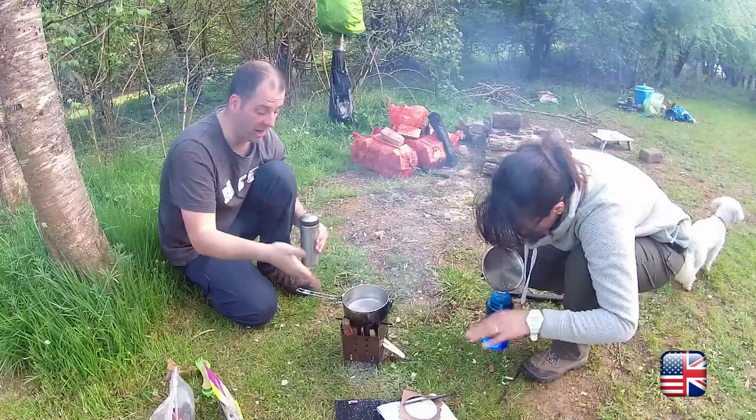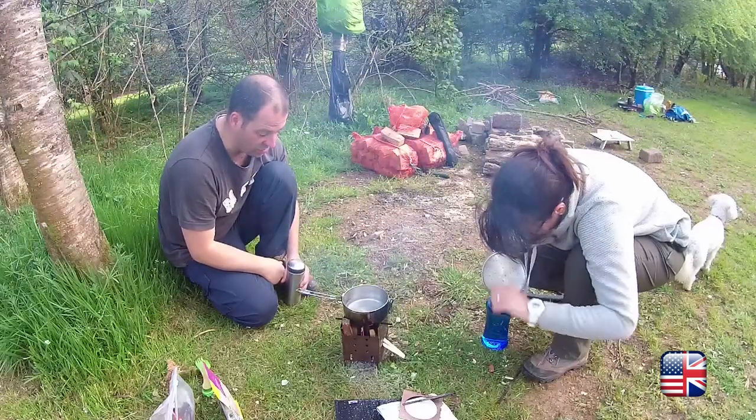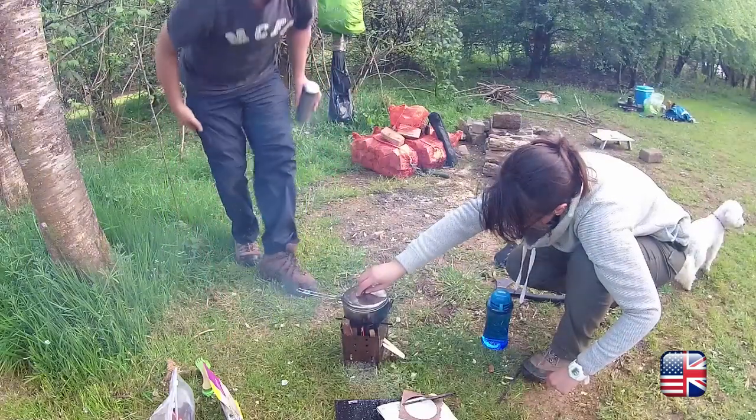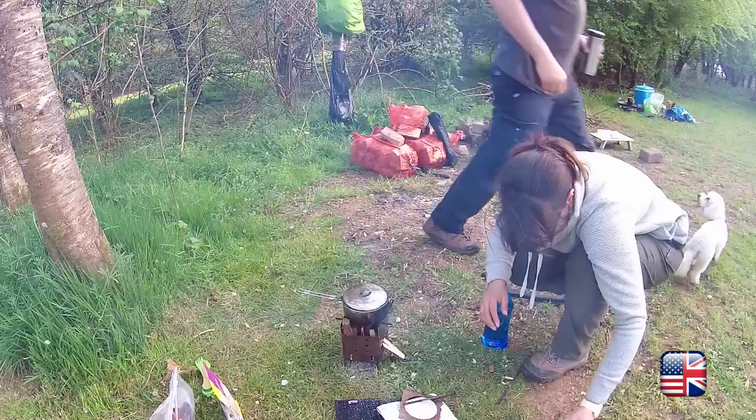Anyway, so Firebox Swedish torch configuration — wasn't perfect, but you got the idea I think. You can carry on cooking on that easily.